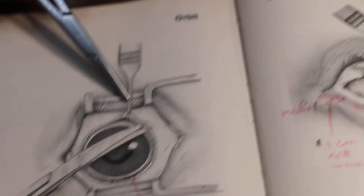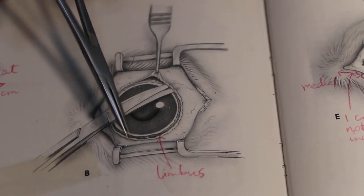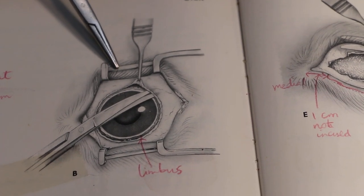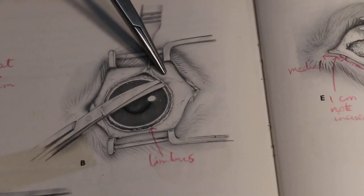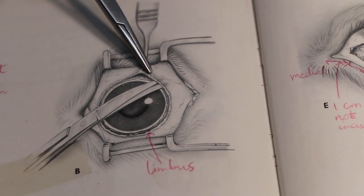The second part: I use the retractor to open up the eyeball for big exposure. Then you can see the limbus. The limbus is the junction between the conjunctiva and the sclera.